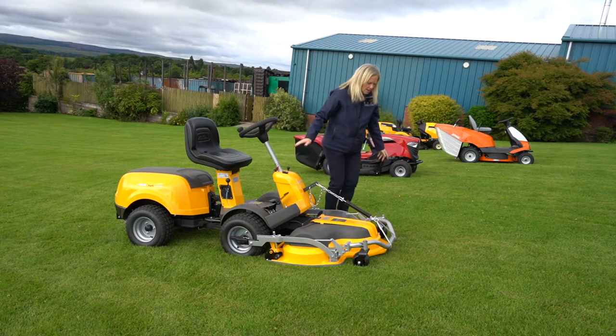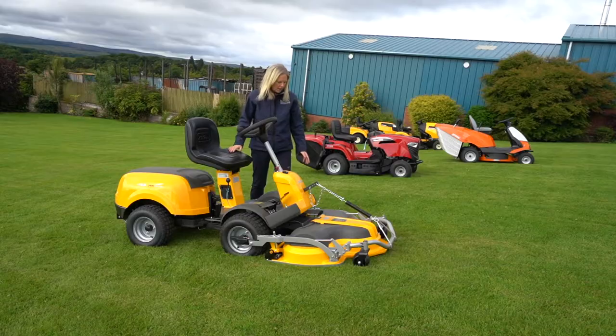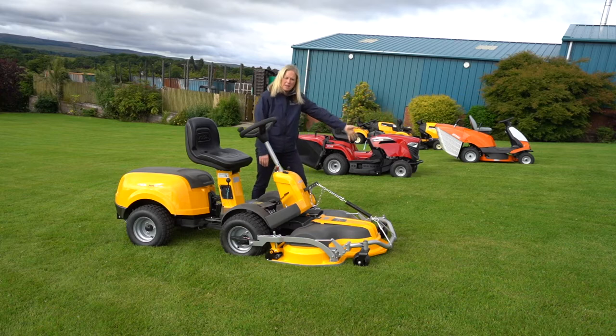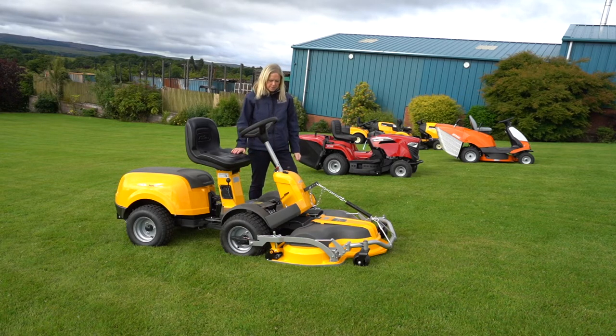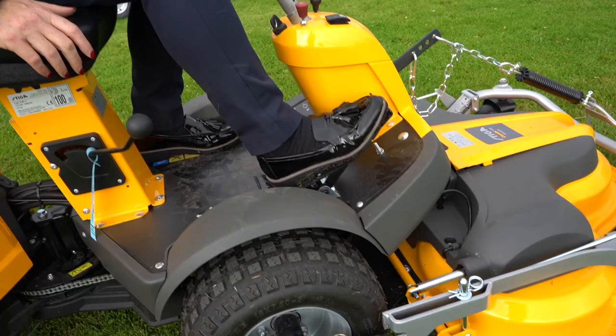This grass here is cut with a Stega and you can see the grass has all disappeared into the ground. This Stega 340 PWX is four-wheel drive, which means that it will cope with slight inclines in your garden.